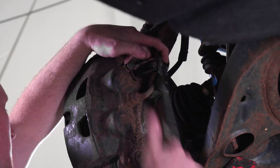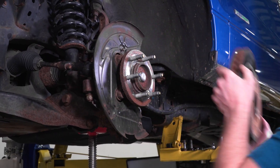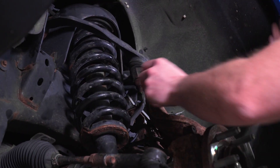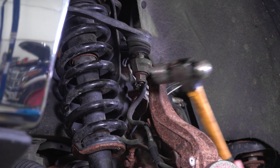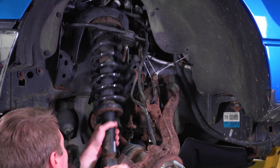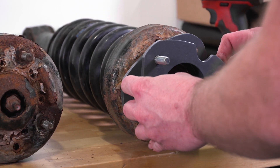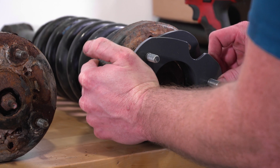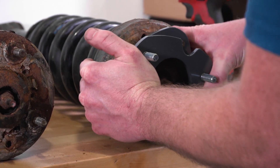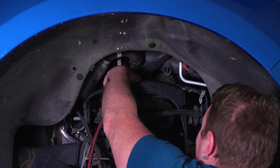Remove the lower sway bar and link hardware with sockets. Now loosen the upper ball joint nut and upper strut mount nuts and separate the ball joints. Use a mallet against the spindle to separate the joint. From here, you can remove the upper ball joint nut and lower and top strut hardware to remove the strut. With the strut removed, install the new MaxTrack front spacer using the included hardware to attach the top of the strut. Now attach the top of the strut to the vehicle, then reconnect the bottom and torque to spec.